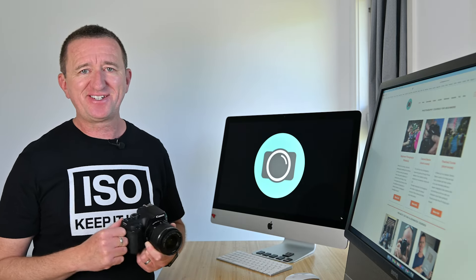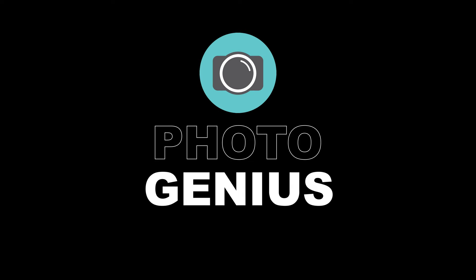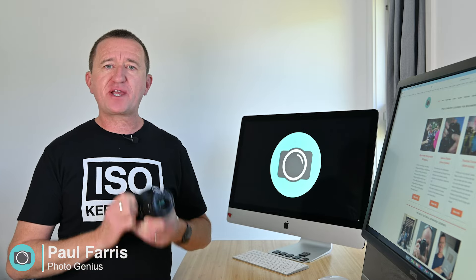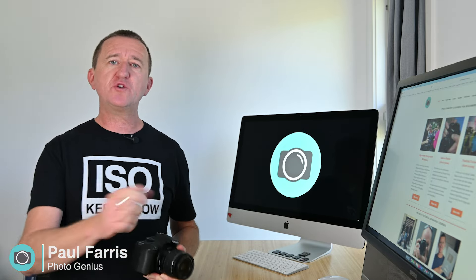Welcome to the PhotoGenius channel. Hi, Paul here from PhotoGenius. Welcome to my channel where I post regular photography tutorials all designed to help you get more from your digital camera. If you're new to the channel, please consider subscribing.